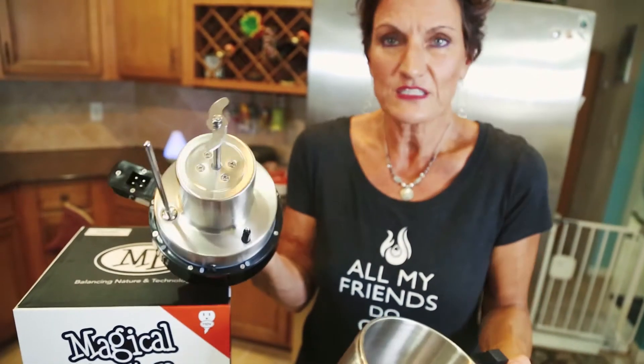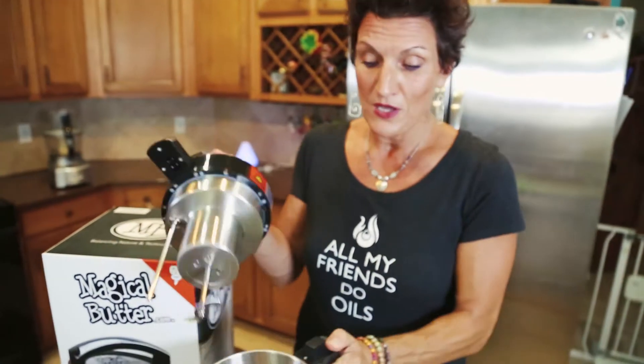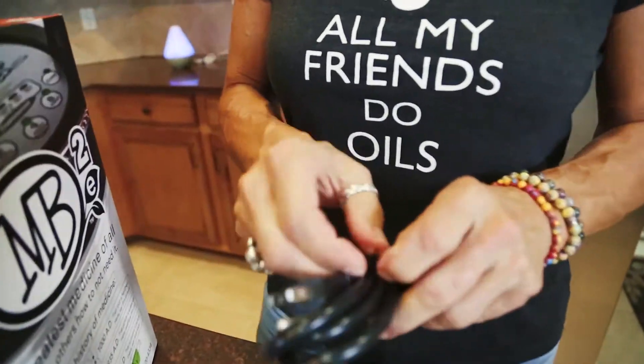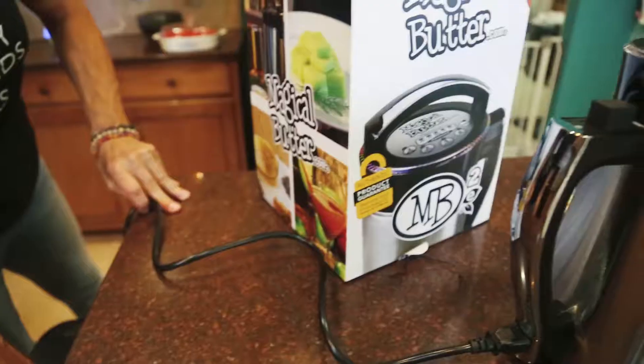I just can't wait to use it and I can't wait to share all the recipes I'm going to share, because you're gonna love it too and I'm pretty sure you're gonna want one.